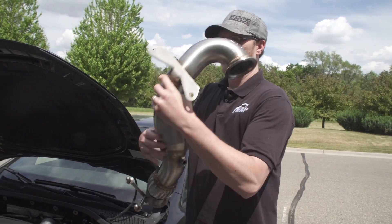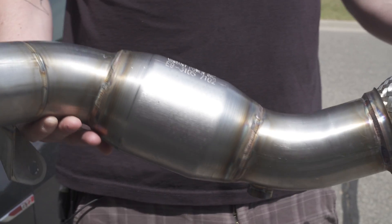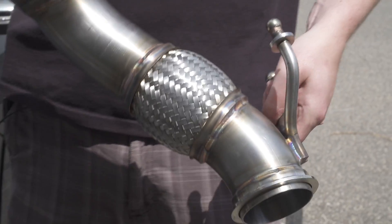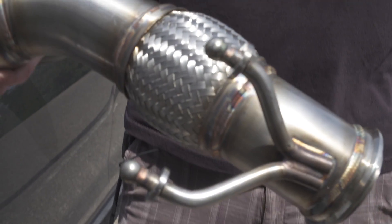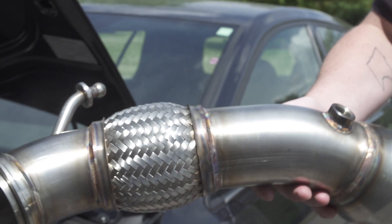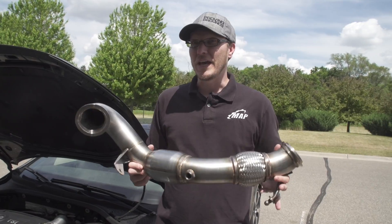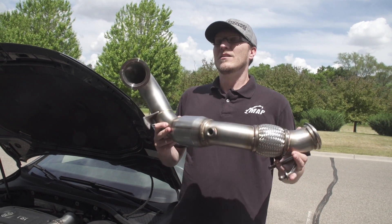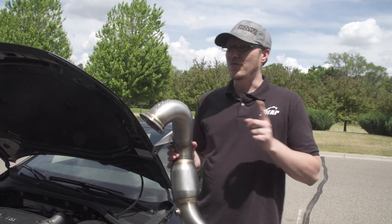Basically, like everything else, all hand fabricated in-house. This is a Rath Gibson 304 stainless steel with stainless steel V-bands on both ends. This one here is the high flow CAT version — specifically a Vibrant high flow CAT. We also offer this with the new Vibrant Jesse CAT, which is the EPA certified 49-state legal high flow CAT. So that is an option for you guys who want it.